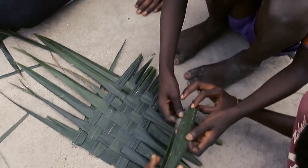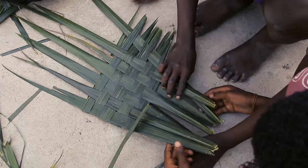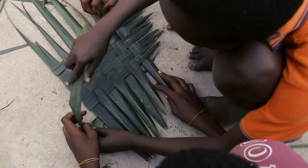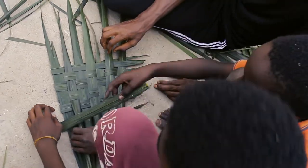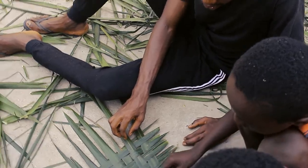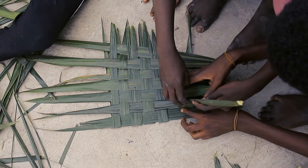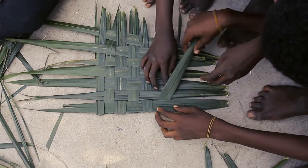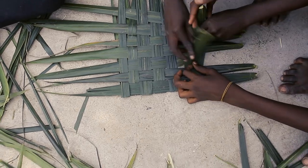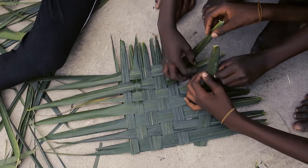So guys, you can see how the doormat is being done. So if we can — who taught you how to do this?